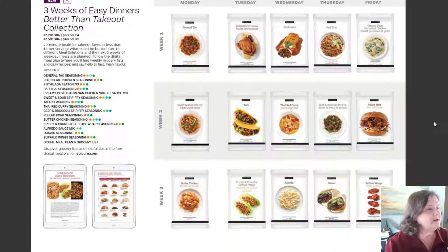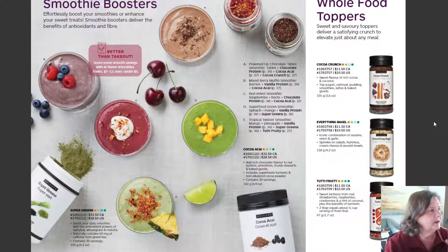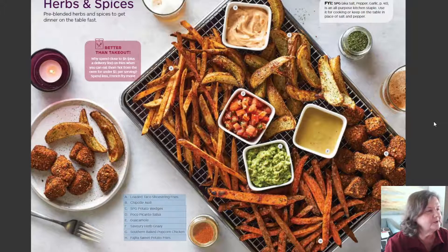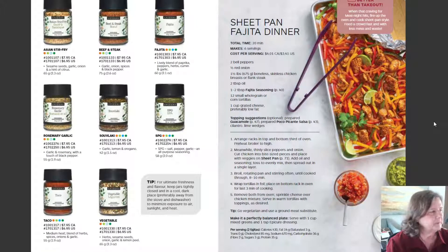Three weeks of easy dinners, protein blends, smoothies, whole food toppers, herbs and spices. I just got this baking sheet with the racks — it's wonderful because the air can get underneath it, so I get a really good cook on the bottom. The silicone liner cleans beautifully and you can put it in your dishwasher. All the silicone products are dishwasher safe, and the metal part of the sheet stays clean. That sheet pan fajita dinner looks good!